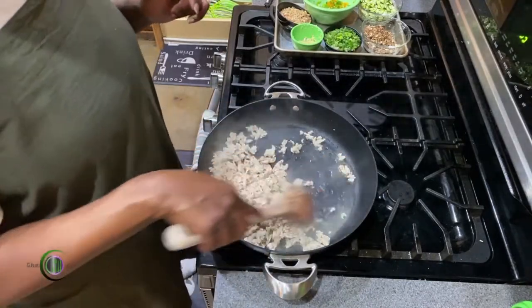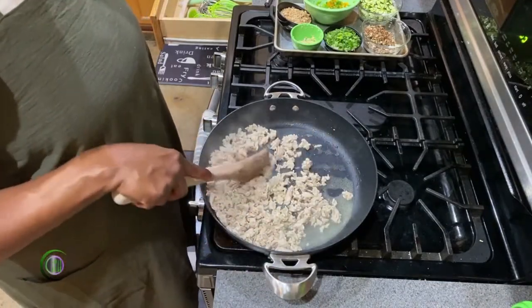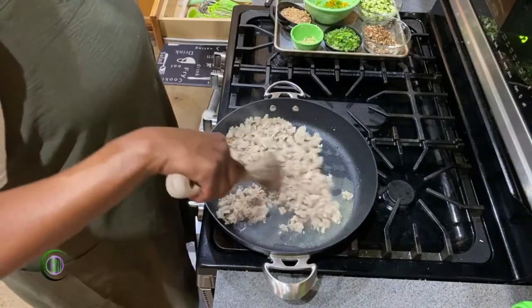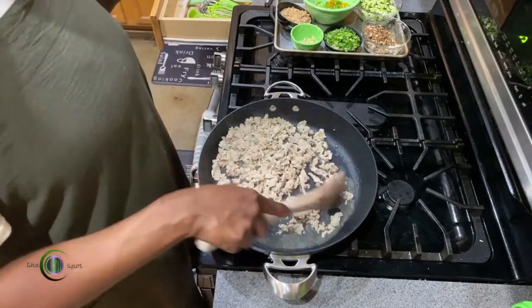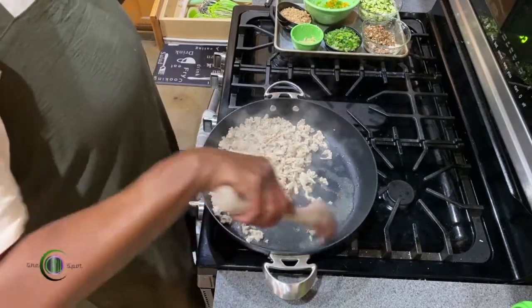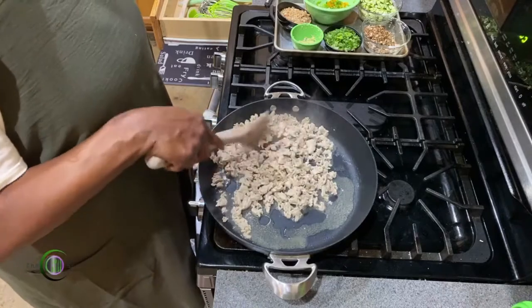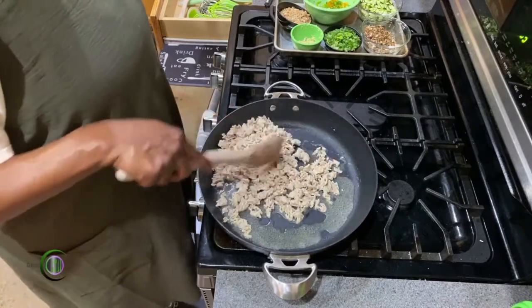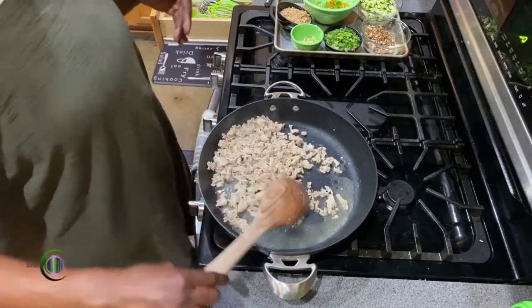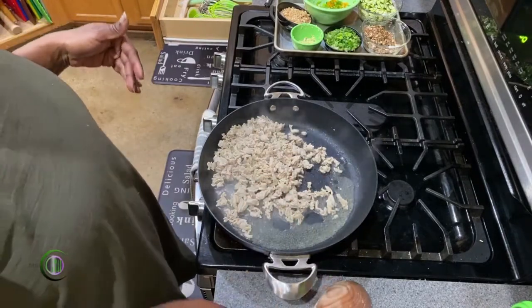We've got some browning going on. I still have a little bit of liquid in here but I'm gonna leave it, because I'm gonna cook up some vegetables and that will prevent me from having to add any more oil. They'll steam a little bit and cook a little bit — we'll be okay. So what we're gonna do now is pull out our chicken and put it in a bowl.